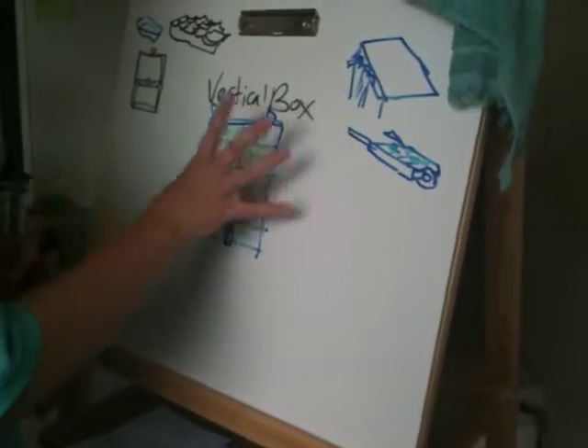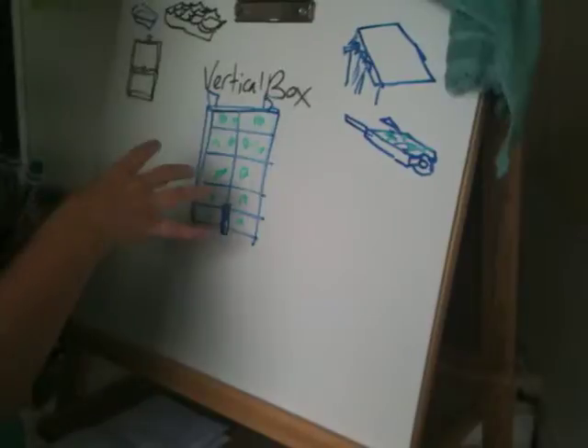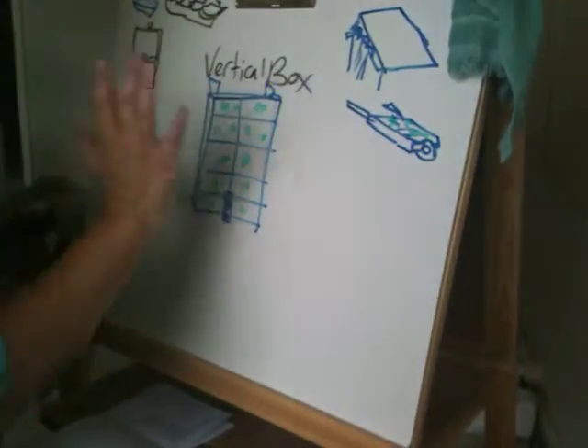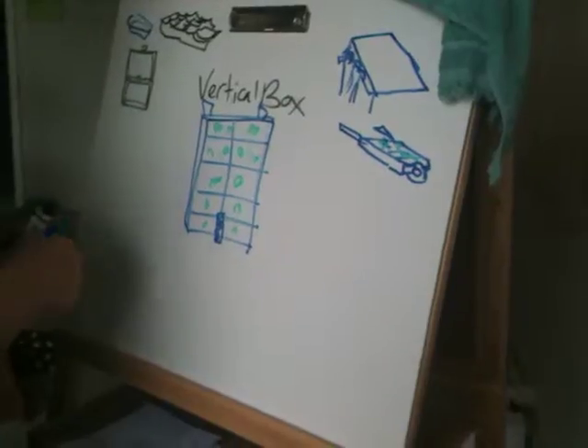The idea is that you need some way of keeping the soil in. You've got to put the soil in and plant the plants from the front, and they're going to use that space. If you've got it on an angle, they're going to have a different kind of space than if they're straight, and that's going to change what you plant. There are quite a few things you can plant.